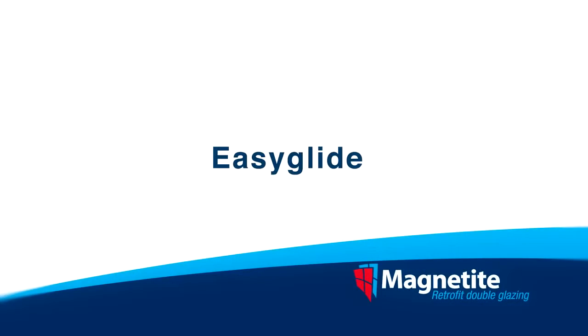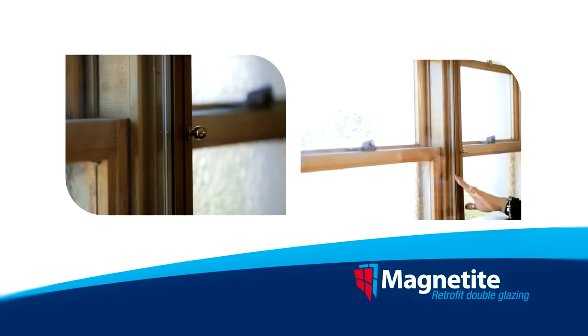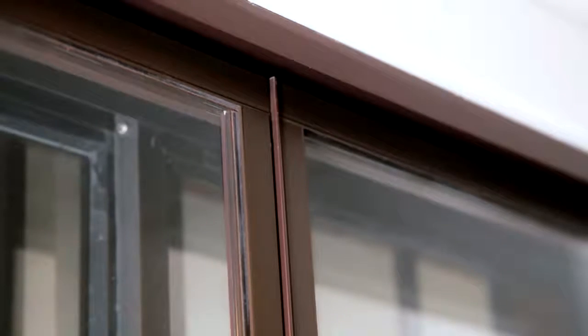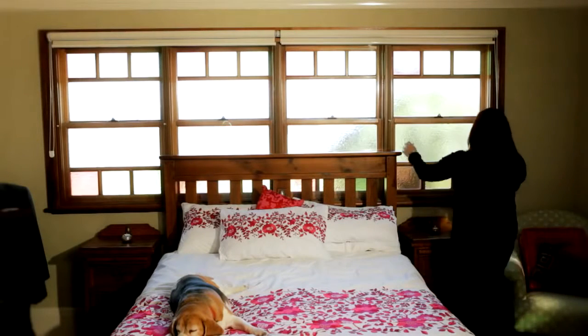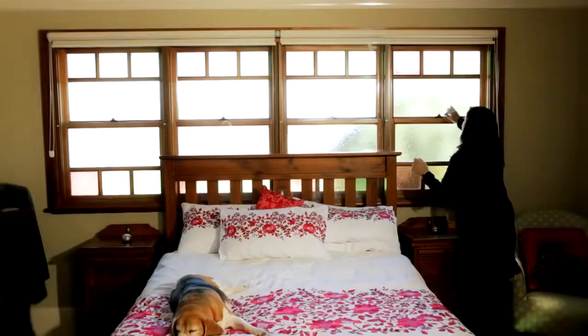Depending on the style of your existing window, the Easy Glide is a great option. Using the same principles as the Classic, we simply install a track at the top and bottom of the window. This allows the panel to easily glide to the side, across our frictionless coated runner, to easily open or close.